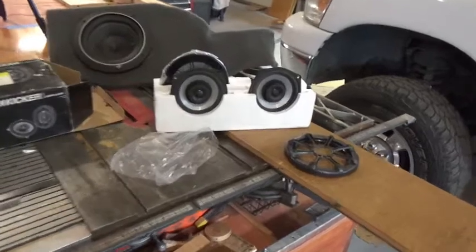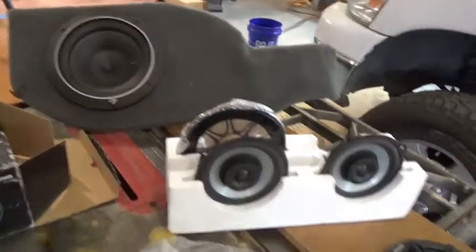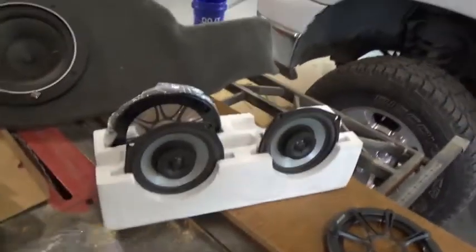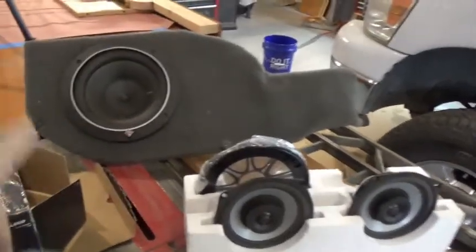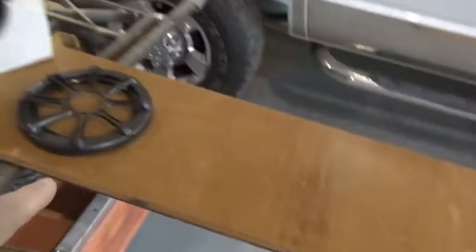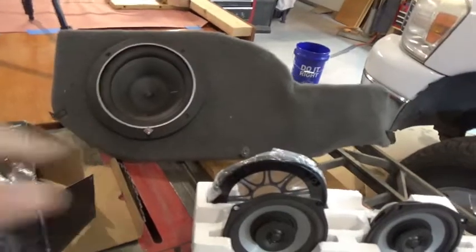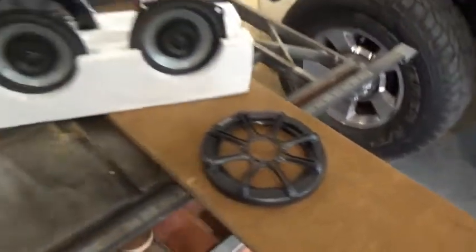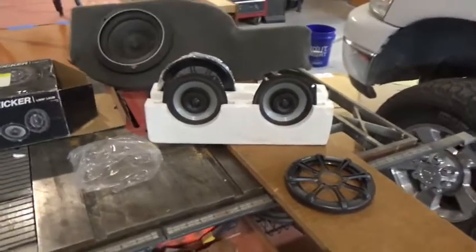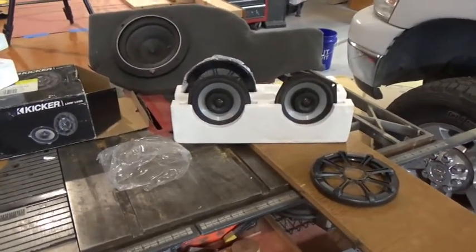Dragged all my speakers out — that drive over there is yesterday's video. Doesn't look like my speakers are going to fit in this board. These will, but those won't — they came out of my truck. So I've got to find a bigger board or do something. I'm just checking it out — stay tuned, you'll see the rest of it in the next clip.